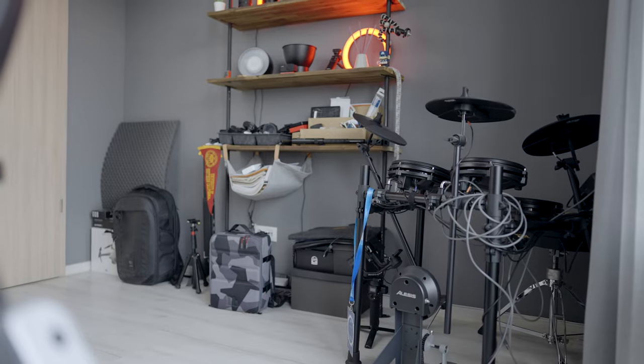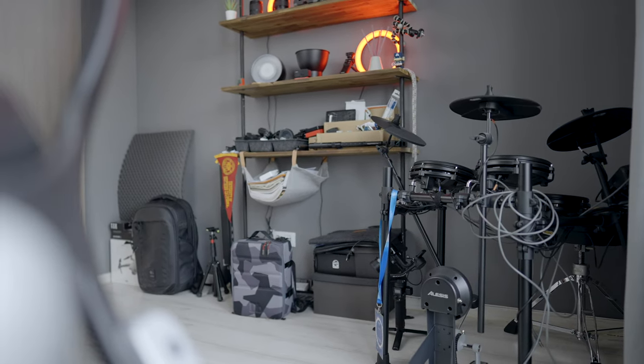Amit még érdemes elmondani: ezt a munkalapot a háttérben a polcokon is láthatjátok, és az étkezőben az ebédlő asztalunkon is ugyanez a munkalap van.